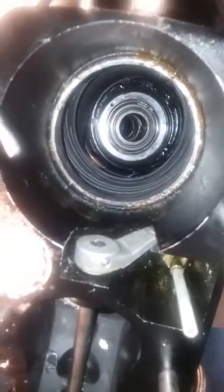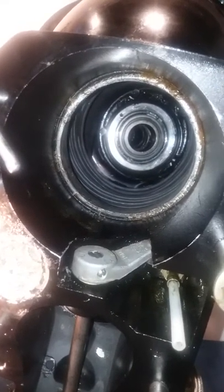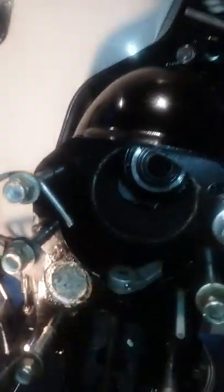My biggest problem came getting the axle shaft bellows in. I had it on the engine side first but could not get it to adhere properly on that side.